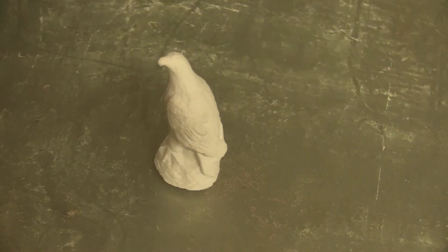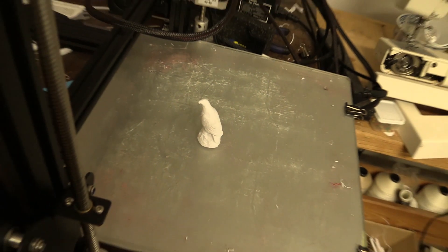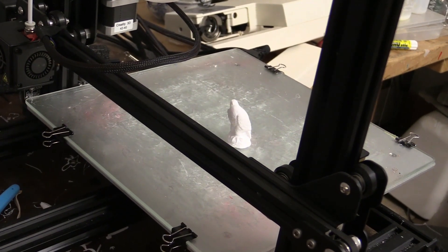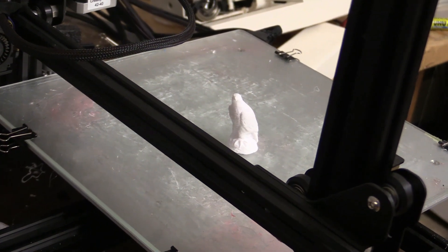The equipment that you will need includes your original shape. We are using a 3D printed eagle, but you can make your original or master object from other materials including plastic, wood, clay or polymer clay.